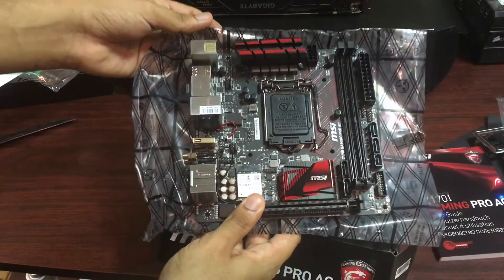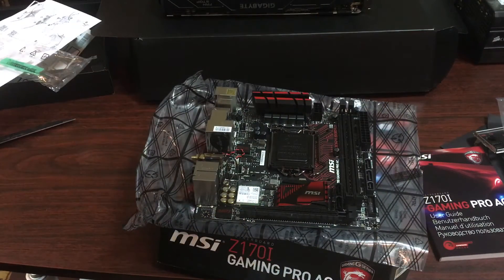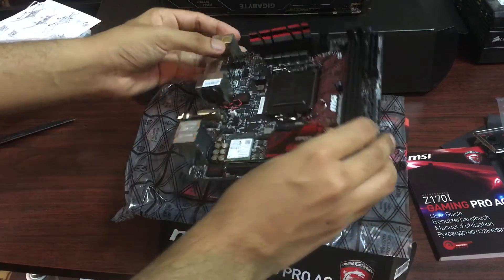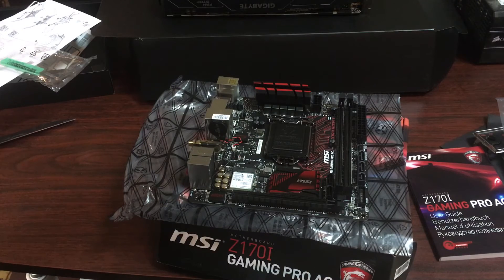I hope you guys enjoyed this video. If you did, be sure to leave a like and comment down below. Let's quickly go over the entire look — they have some pretty nice red and black design, which is really nice. I'm going to be inserting this into my little case over here and then we're going to get to some serious gaming action. Comment down below with what you think of my PC build or what you think of this motherboard, and I will see you in my next video.